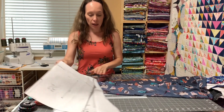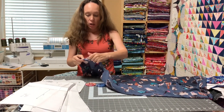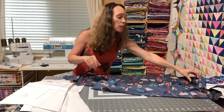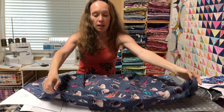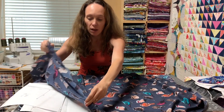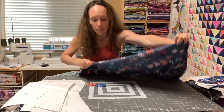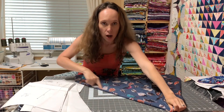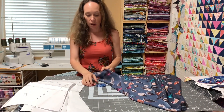Cutting on the bias means you're finding your selvage of your fabric. You fold it to where it's at a 90-degree angle, and then you're cutting across. So your binding is going this way. I'll show you that whenever I go to cut it out.